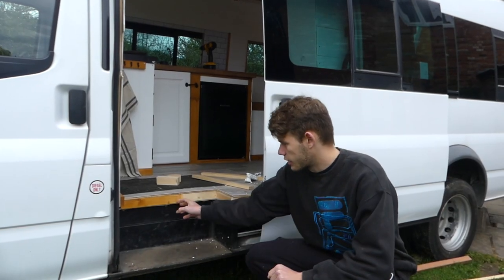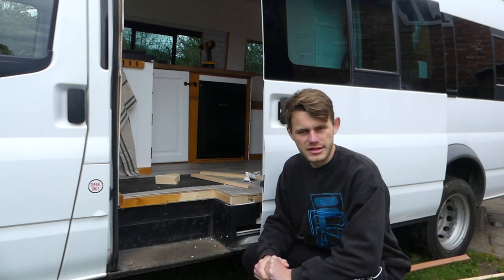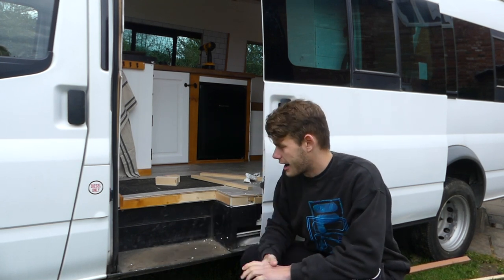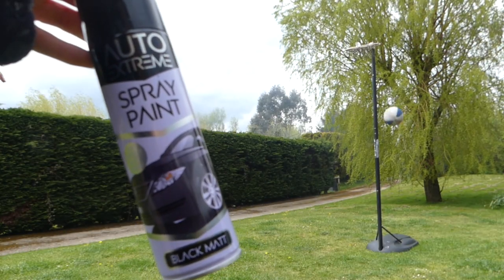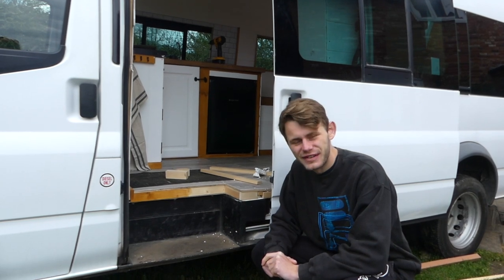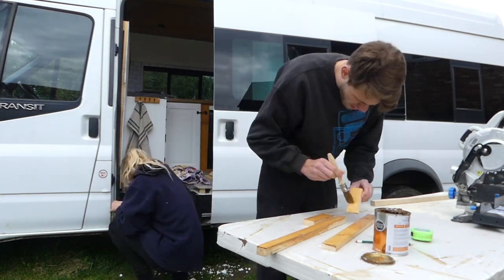We've got our little wooden struts in. I'm going to wood stain them with Ronseal Natural Oak wood stain, which we've used throughout the rest of the van, and Nikki is going to wash down the step area and then spray paint it with black spray paint we got from Poundland — because we're bargain kings and queens.